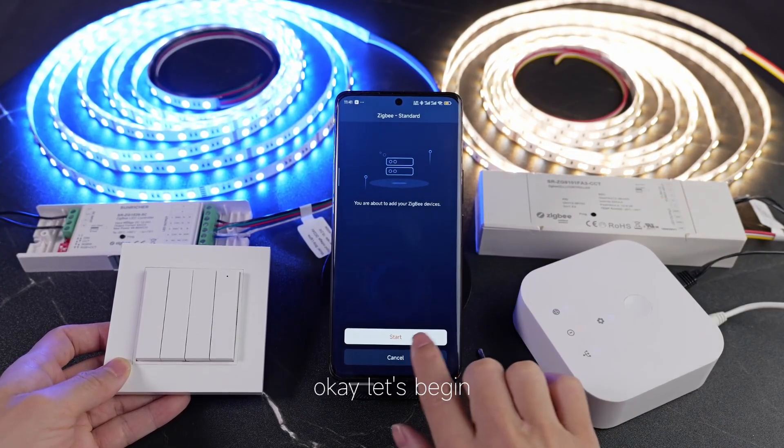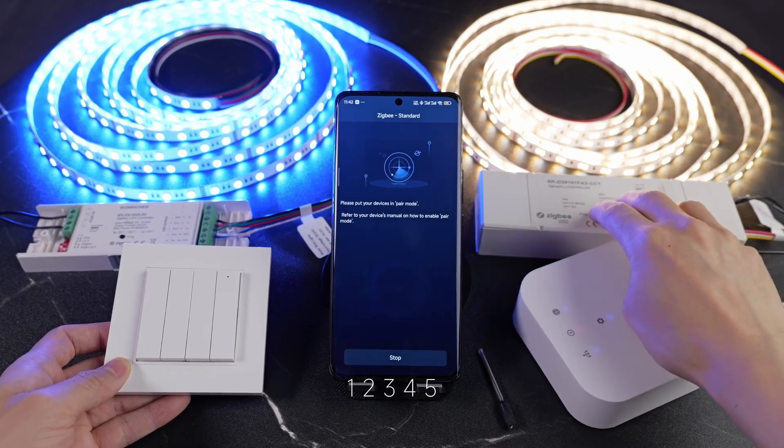Supply 5 times. Okay, let's begin. One, two, three, four, five.